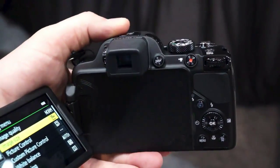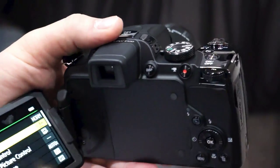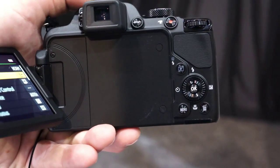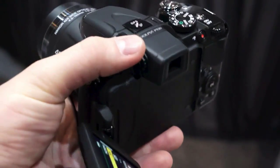We've got built-in GPS. There's a display button there on the back, a dedicated video capture button, a dial right there, and then a second dial on the back that's used to navigate through menus with an OK selector in the center. Delete button, a menu button. We have a diopter adjustment right there.